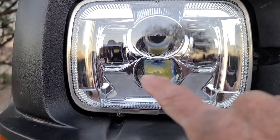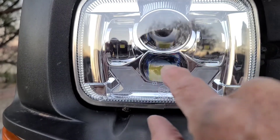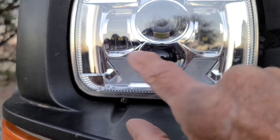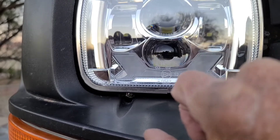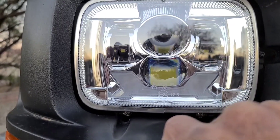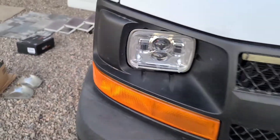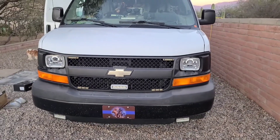The high beam is this section here — the low beam stays on, and this is the high beam that projects out. And when it's on high beam, the daylight driving light goes off. Pretty nice. I'll show you later when it gets dark out.